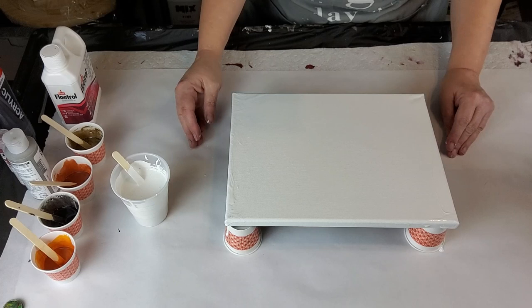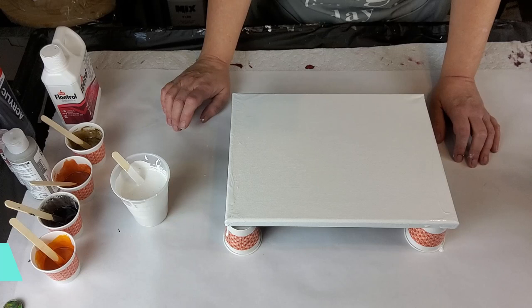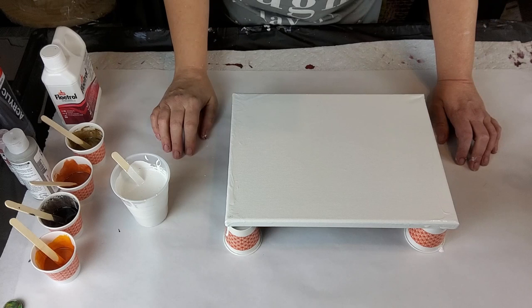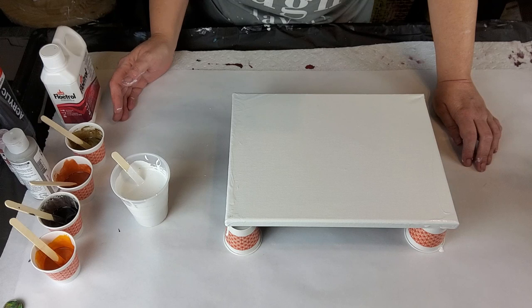What we're doing today is we're going to play with some house paint. I was watching Erica Hughes Art and she was doing some pearl cells with the Valspar paint she uses for her Shelly Art Blooms. She was using the same recipes along with the Australian Floetrol and stuff, and it came out really cool.